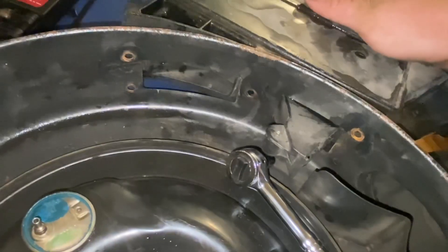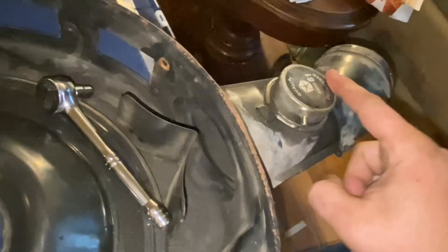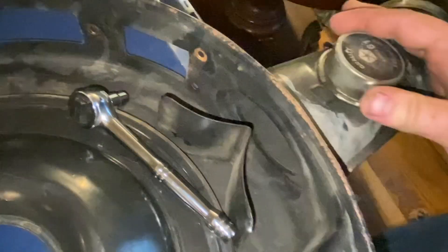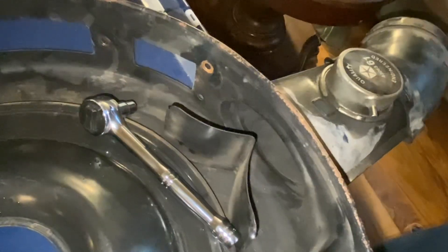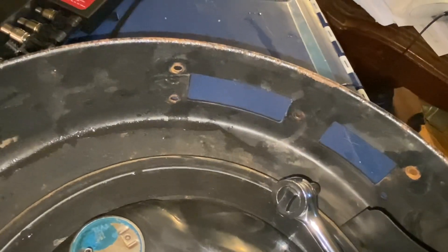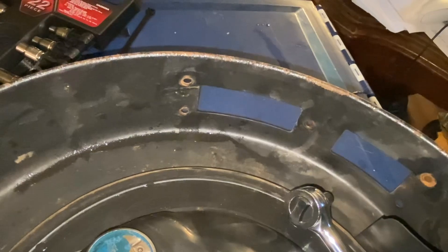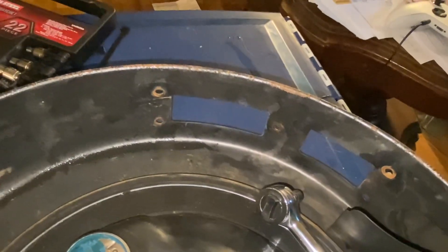There are five screws and then this whole computer control nonsense comes off. I'm gonna leave the base but I don't think I'm gonna use it. Now we need to find some suitable metallic material to fill those holes, and I think I've got just the thing.